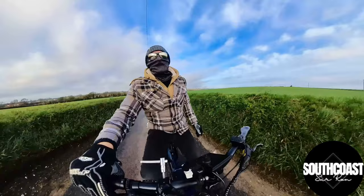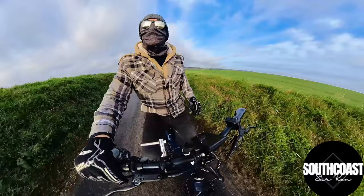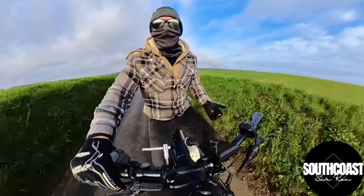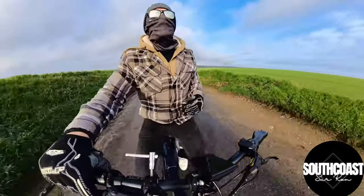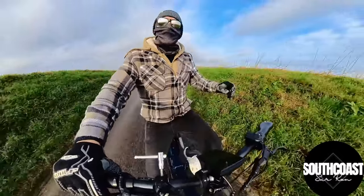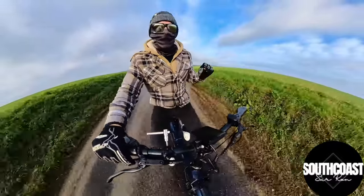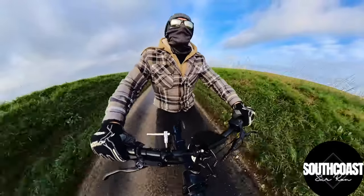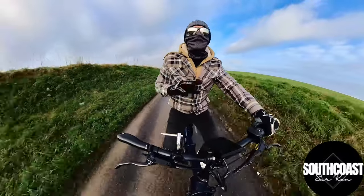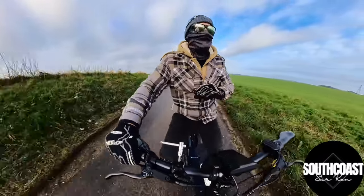Obviously the biggest thing we all want to know is how fast does it go and how long does the battery last. The battery is a 48 volt, 16 amp hour battery — in layman's terms it's got a decent amount of capacity. When you marry that up with the pedal assist, this bike can just go and go. I think the battery life is going to be incredible. It comes with a 3 amp charger, so from completely flat to 100% it's going to take just over five hours. I've been riding this in the evenings for two to three miles every night and I've not yet had to charge the battery. When you compare it to my other bike it's just night and day — this thing just lasts forever.